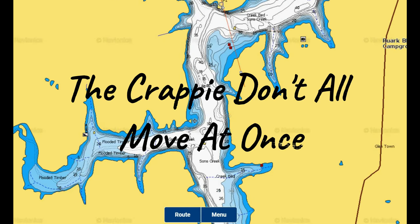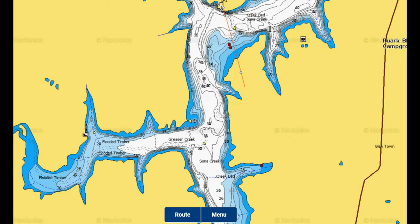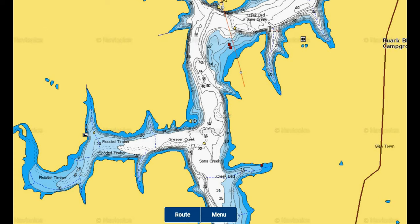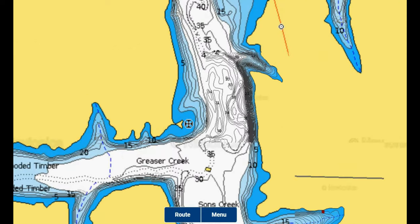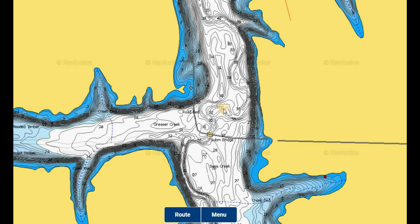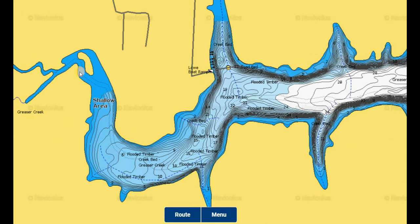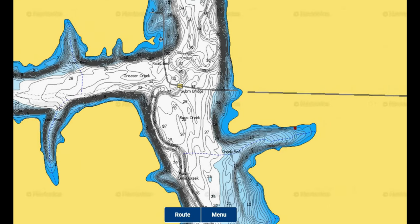Not all of the crappie will move at one time as the water temperature can vary several degrees in different areas of Stockton Lake. The southern section of the lake has shallower, dirtier, more stained water. It cools down sooner than the northern, deeper, stable water, and it has narrower channels, not as deep coves, and not as deep a river channel. As deep as it really gets out here is about a 35-foot range, and a major creek cove on the southern end is around 28 feet.